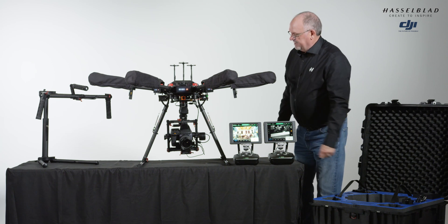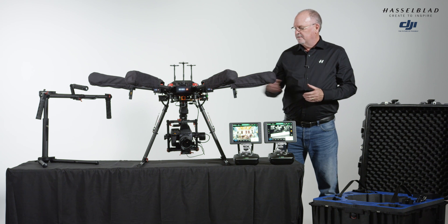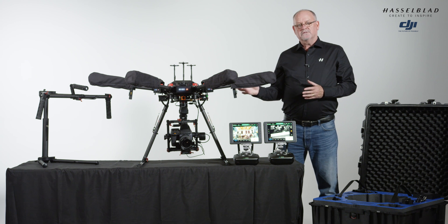That's pretty much the integration of the Hasselblad H6D100C and the DJI Matrice M600 Pro, along with the Ronin MX, in a two-controller system. This was the first video in a series — the next one we're going to take the combo outfit out, fly it, and see how it handles together with that particular camera. We appreciate you watching and look forward to seeing you next time.